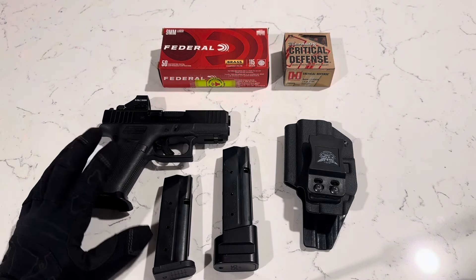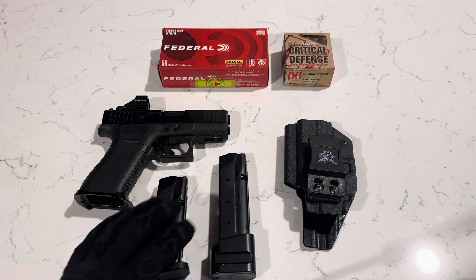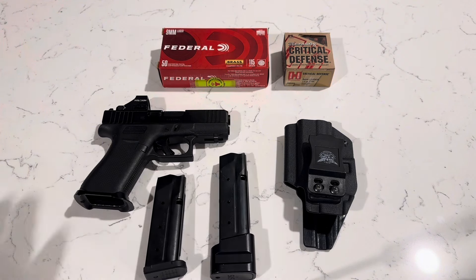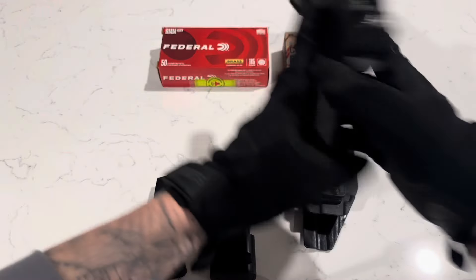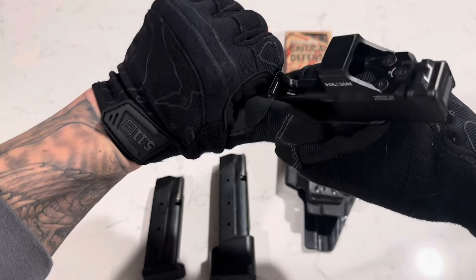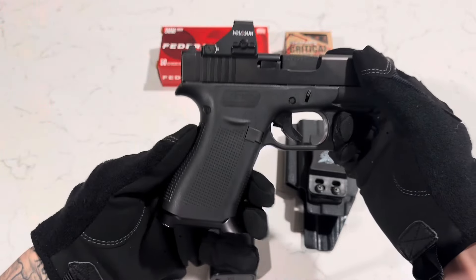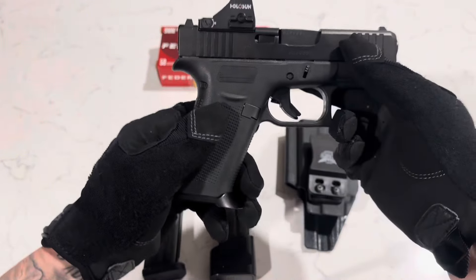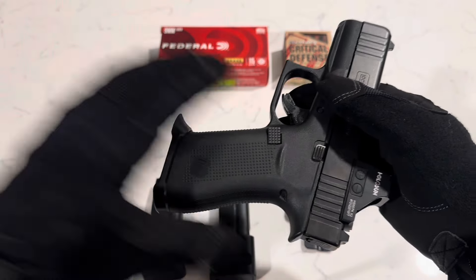I've put about 5,000 rounds on it. I try not to shoot it very much, but I like to practice to keep standard with it. All in all, I cannot complain — I really enjoy it. It's a fun gun to shoot at the range and to practice with. I have a few other pistols I carry, like my Smith & Wesson M&P 2.0. I like that one a lot and I've done some stuff to it — if you want to see that, just let me know.